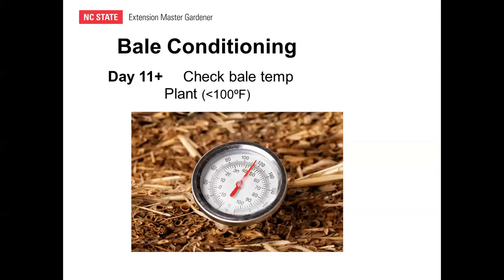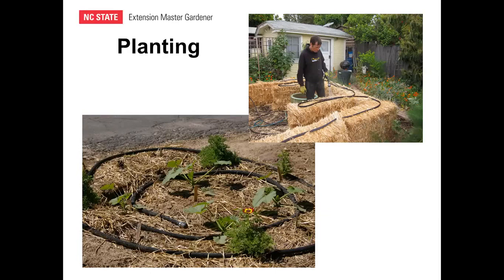On day eleven, start checking the bale temperature using a compost thermometer with a long stem. Over this ten-day process, decomposition should have begun and temperatures can reach 120 degrees or more inside the bale. You really don't want to plant until the internal temperature drops back below 100 degrees Fahrenheit. It may take two or three days after conditioning is complete for the temperature to reach that level.